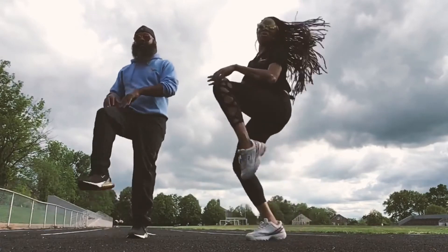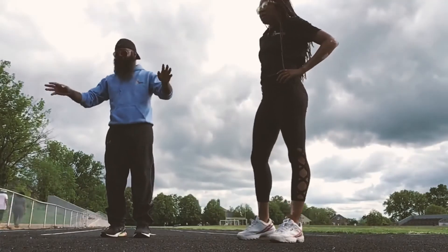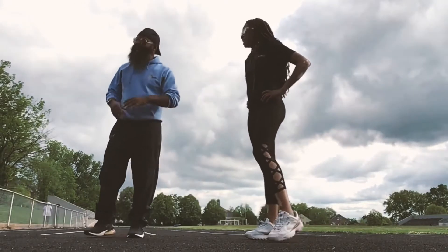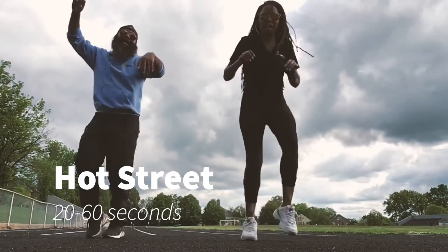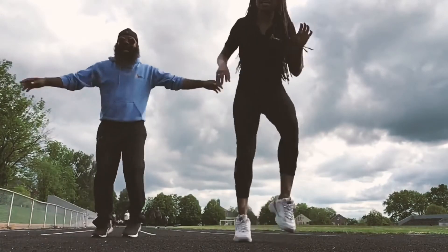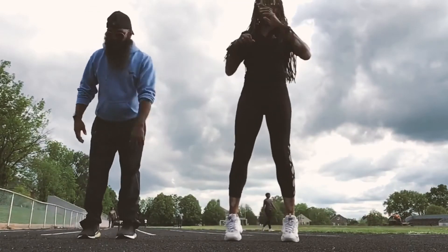Have your family ever asked you to go run and do something, and you run outside and the ground is hot? So the exercise we're going to do now is called hot street — we're going to act like the floor is lava! Keep it up, I don't want to touch the ground. Happy, happy, happy! Five, four, three, two, one!